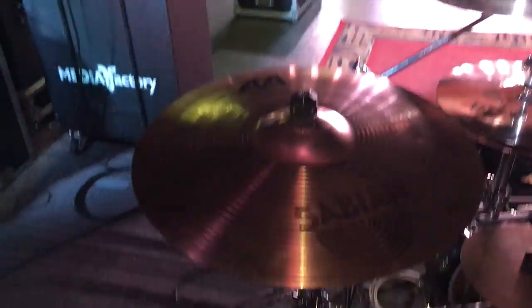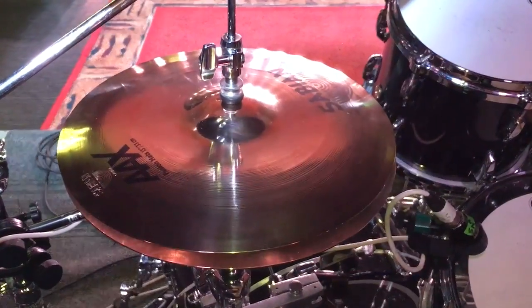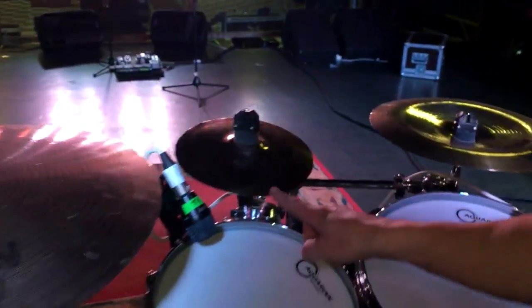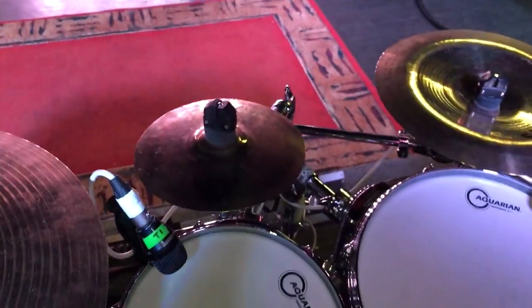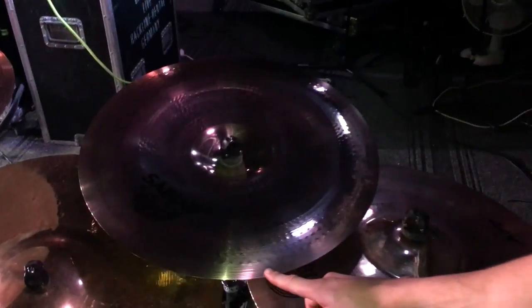We got all Sabian cymbals — we just got some new ones in, including these 13 inch Fusion hats, 8 inch AX Splash, and AX Extreme 19 inch China over here.